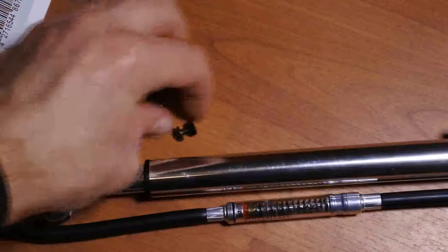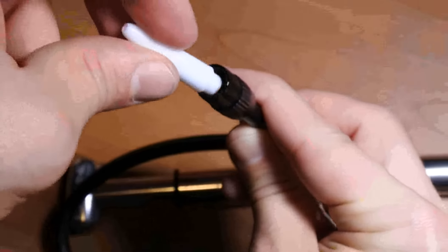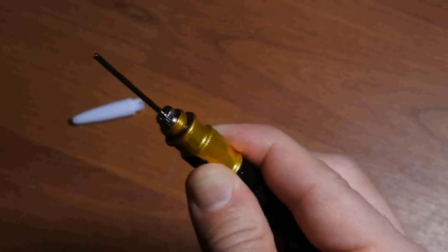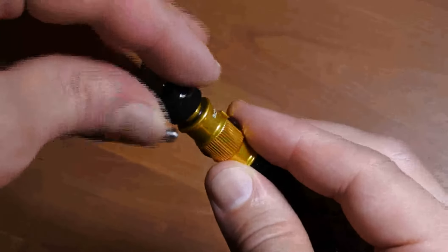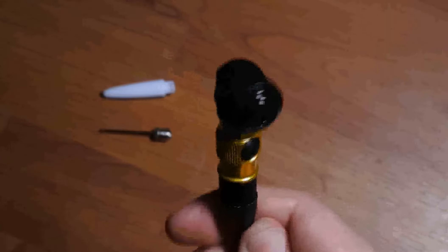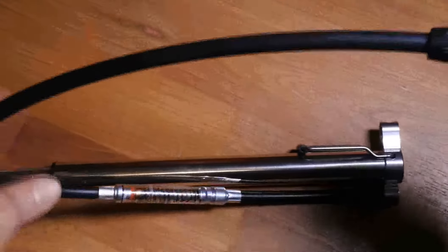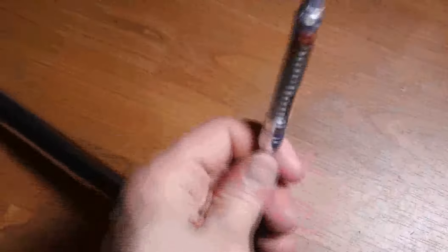Both of these sides you can go in there — this side, and this as well. So that's the hose, and it has a built-in gauge with markings up to 120 PSI or 8 bar.